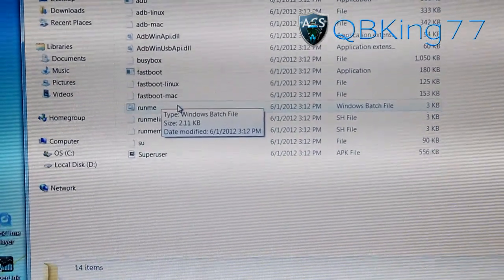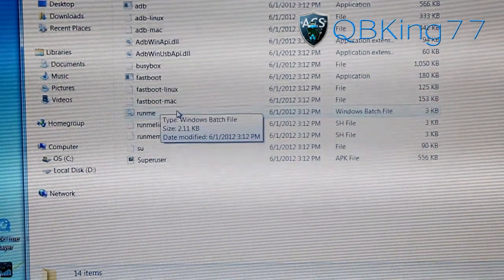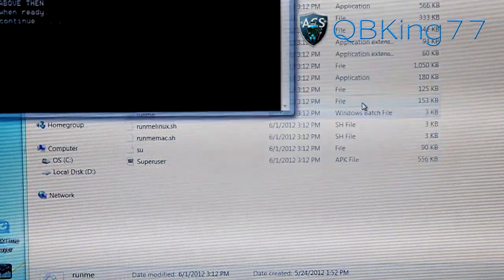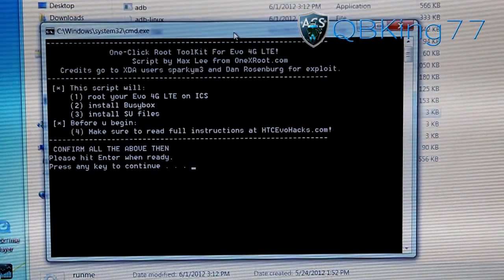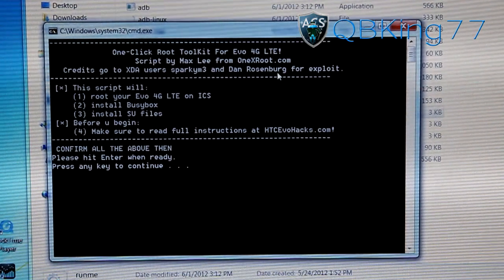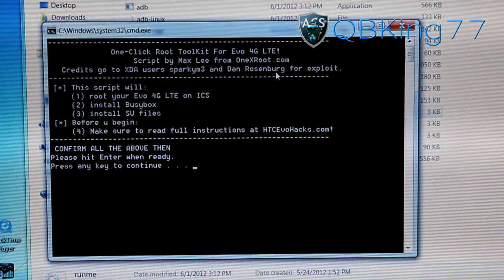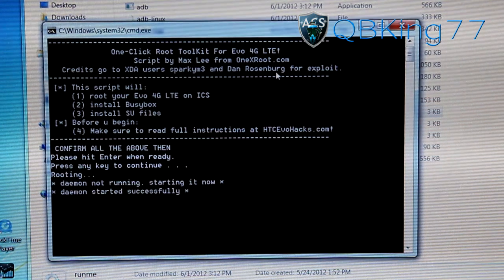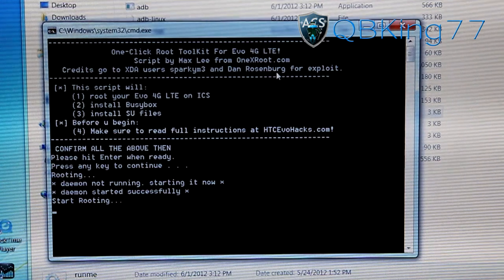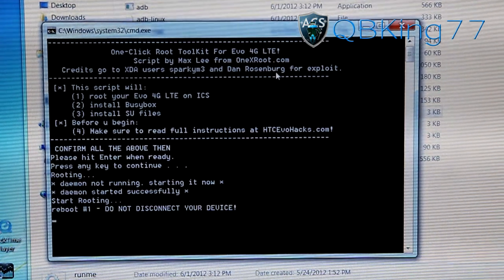What we need to do is double-click where it says 'Run Me' — it's a Windows batch file. Make sure your phone is plugged into your PC and just hit Run. Here is our script. Shout out again to Sparky M3 and Dan Rosenberg for the exploit. It says 'Press any key to continue when you're ready,' so go ahead and press any key. It will root your device automatically — it does everything automatically and will reboot your device a few times.